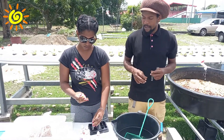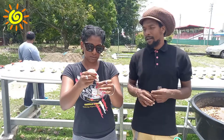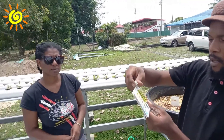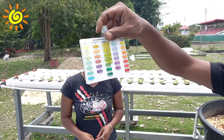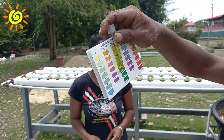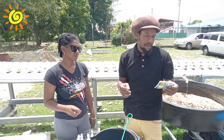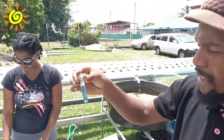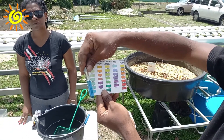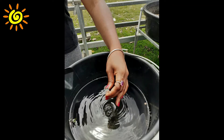Ammonia is a two-part solution where we add two different solutions to the sample water and let it set. Based on the colour, we can see that there is no ammonia in our water. We are also going to test our pH. Looking at our chart, we can see it is between 7.2 to 7.6.